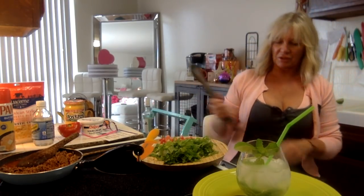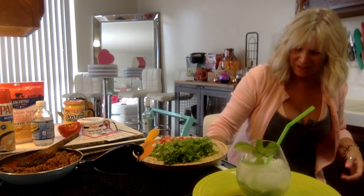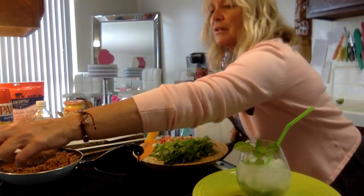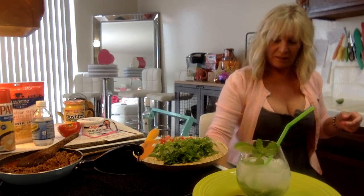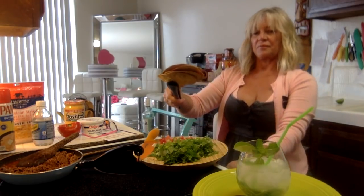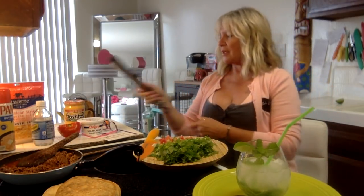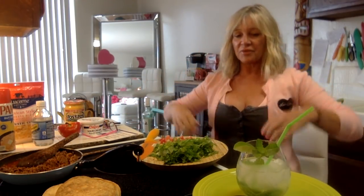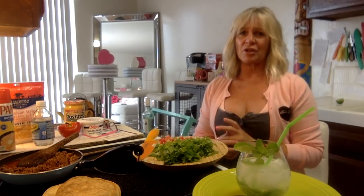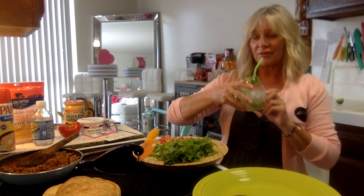Let me check on the corn tortillas in the oven. Oh wow - they look just like the tostadas from the store! Let me shut that off. They took shape and they're hard, so that's good. I feel like I should deep fry them for even more crunch - the recipe did say you could bake them, so I went that route - but next time I'd deep fry. I love deep-fried corn tortillas.